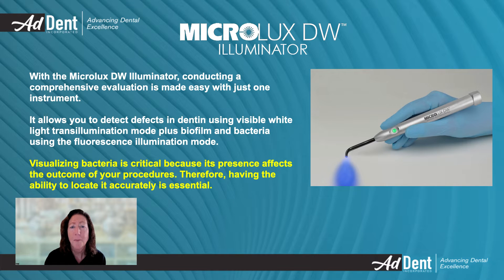Hi, my name is Marian Hessemeyer from ADENT Incorporated, and I am presenting why the MicroLux DW Illuminator will enhance your evaluation procedures. The MicroLux DW Illuminator has dual wavelength modes that enable a thorough evaluation. With its white light transillumination mode and near UV fluorescence mode, it is possible to visualize defects and bacteria that can affect your patient's oral health.